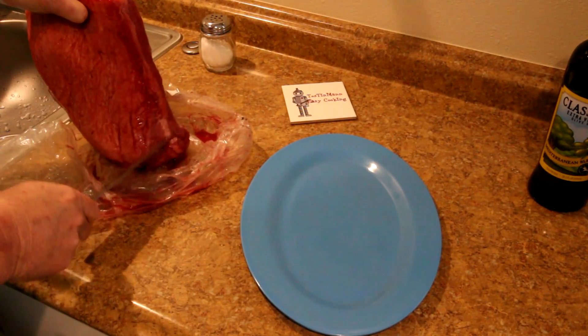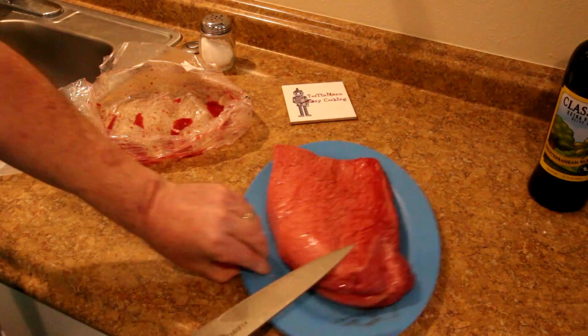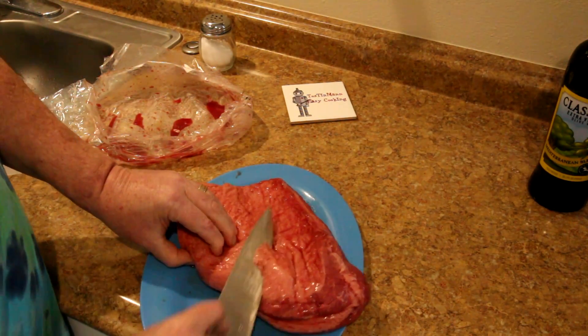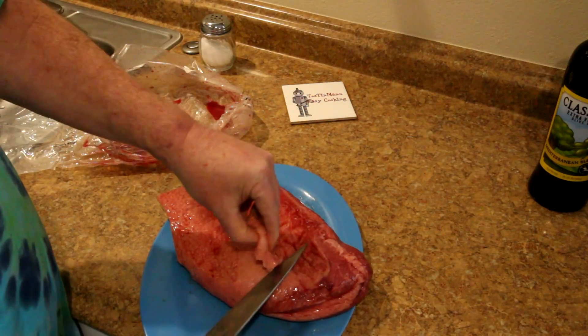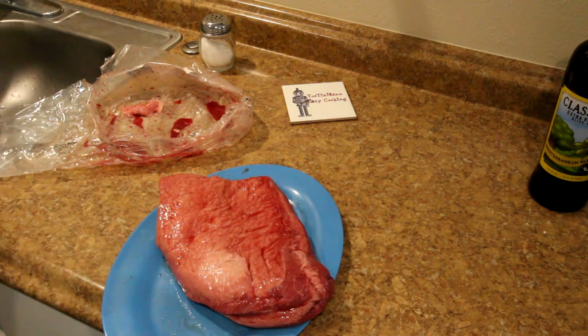I see there's fat on the back. I don't know if I should trim some of that off or not. Let me see how thick that looks. I'll just try slicing a little bit off here. I think what I'll do is just kind of trim this up a bit, and then I'll be back.